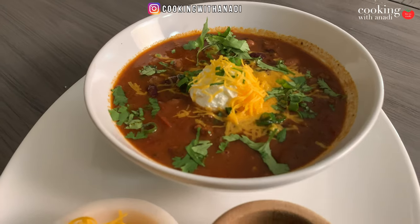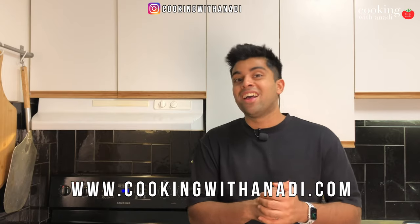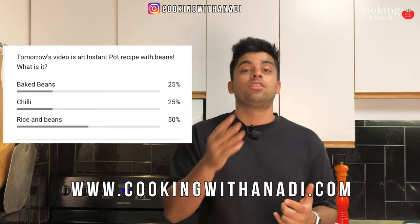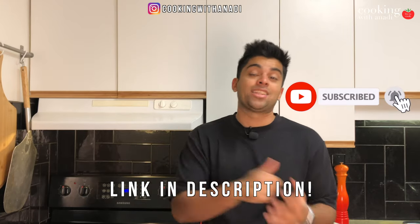Hey all, welcome back! Today we're going to do some more beans and instant pot — it's kind of become my theme lately based on the last video. This is how you guys did on guessing what this bean and instant pot dish is going to be for this video. How close were you to guessing?